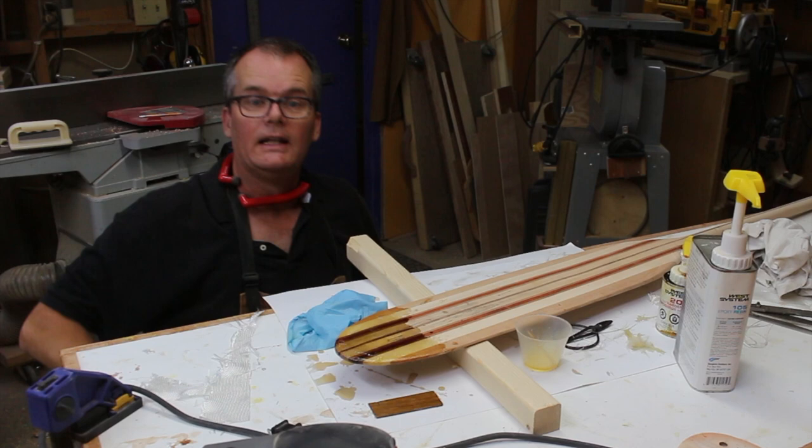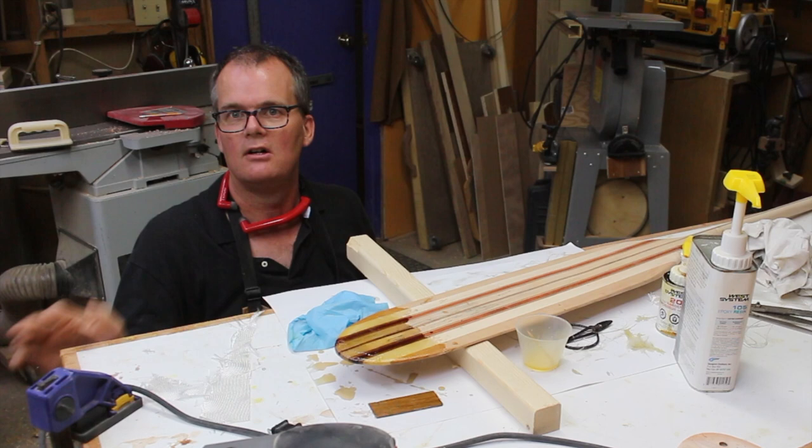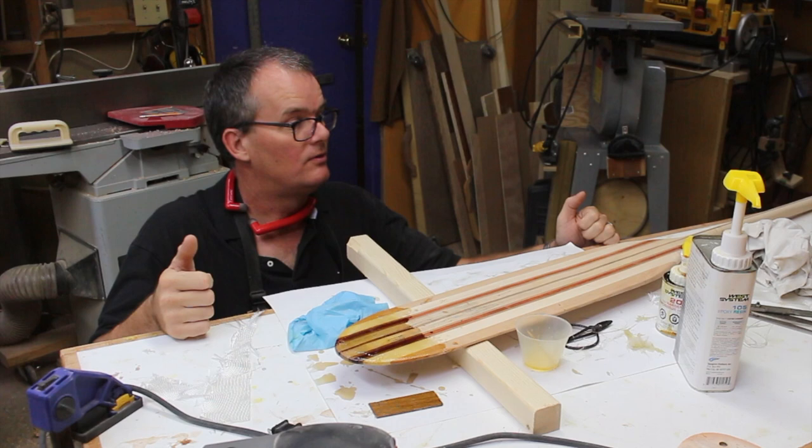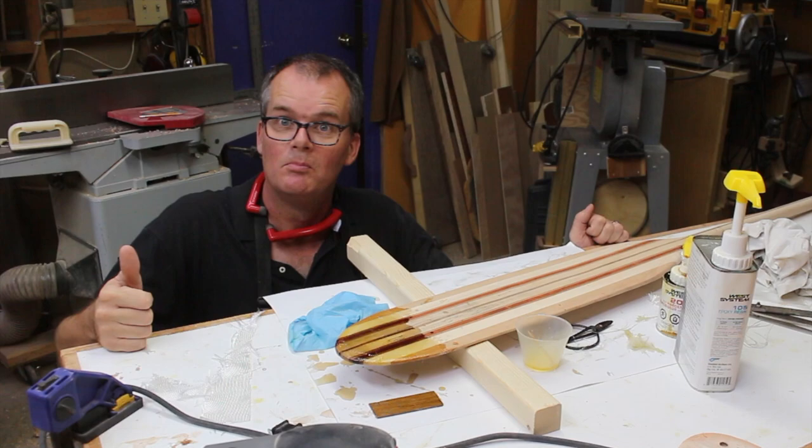That's about it for now — we just have to let it dry and see what it looks like. I'm sure it's going to add a lot of strength; it just might look a little funny, but once the rest of it has finish on it, it should all blend in. I have to keep telling myself: you're making something that's beautiful, but it is a tool. It's going to get stuck in the water, banged on rocks, dropped on the shore. It's a tool — I'm going to make it look nice, but once it's done, I'm going to use it.